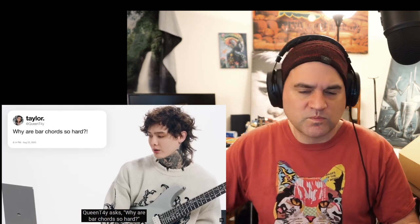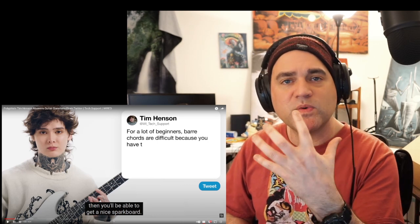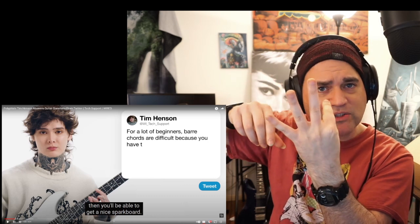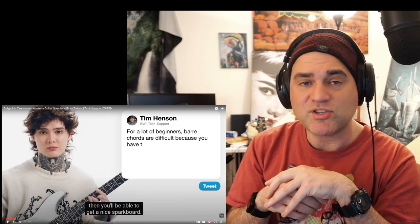Queen Tay asks: why are bar chords so hard? For a lot of beginners, bar chords are difficult because you have to place one finger across the entire fretboard. For some, that's just a weird movement — you're kind of hitting it on the side of your finger versus the pad. He's completely a hundred percent correct. But another reason is when people are playing with their index finger and squeezing so hard, so much pressure is on their index that it becomes really hard to be coordinated with the other fingers. I think one of the things beginner bar chord players have a problem with is they actually squeeze way too hard.